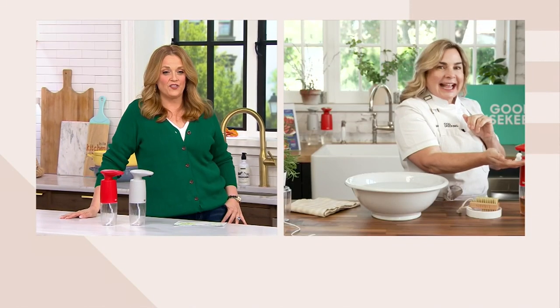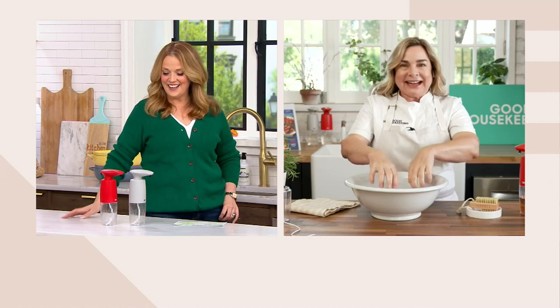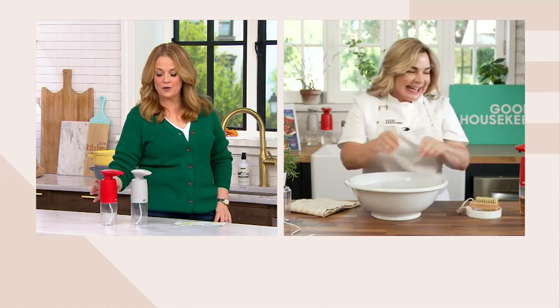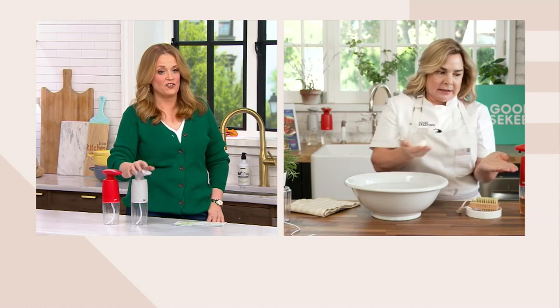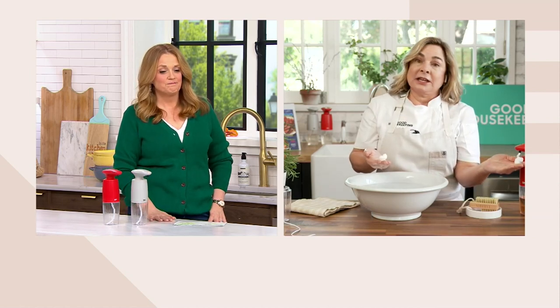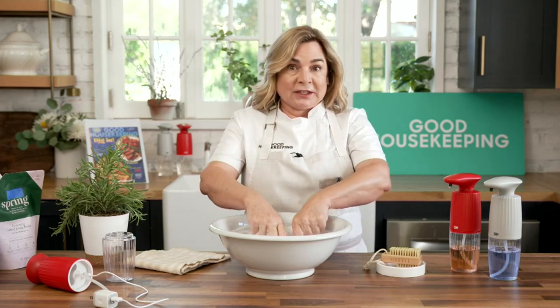Chef Rochelle Palermo is joining us live. She is an amazing trained chef who always adds so much energy to our shows. We love — she taught us about cross-contamination the last time we discussed. Cross-contamination is the dirty word in the professional kitchen.